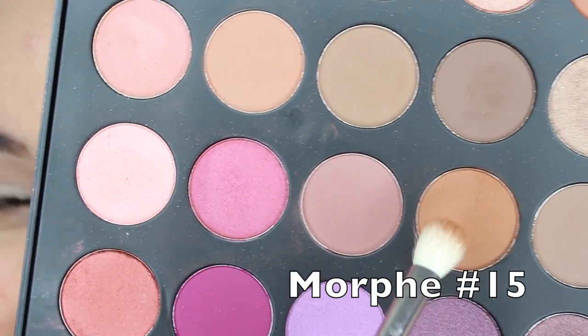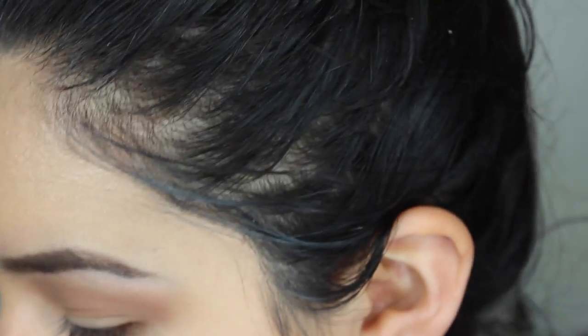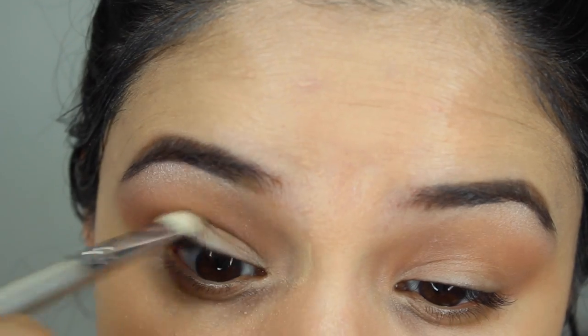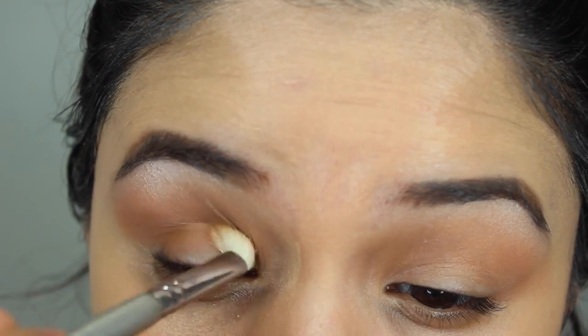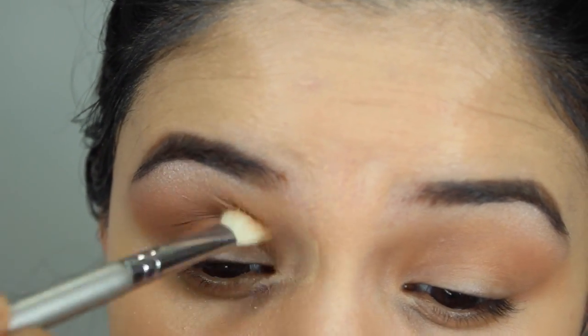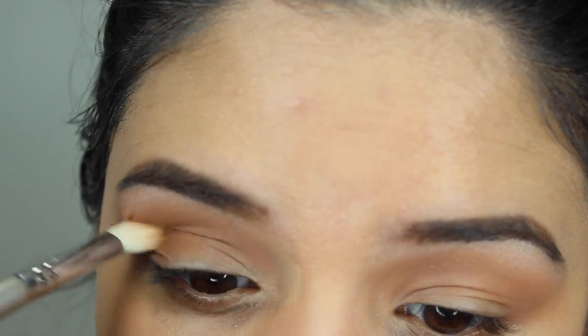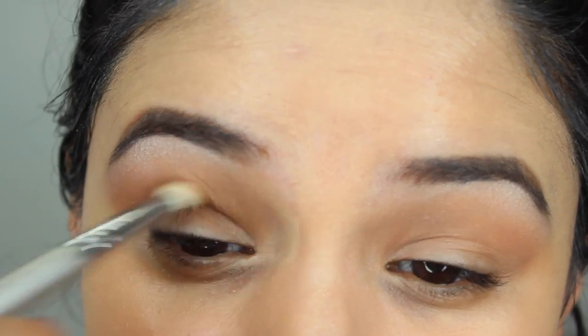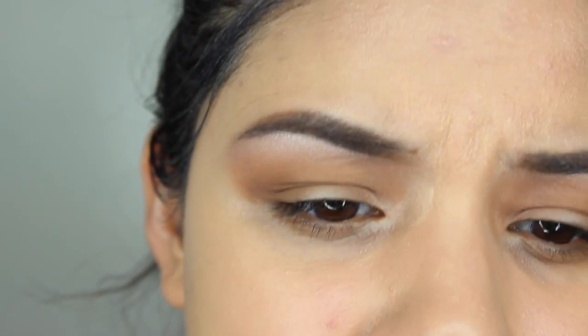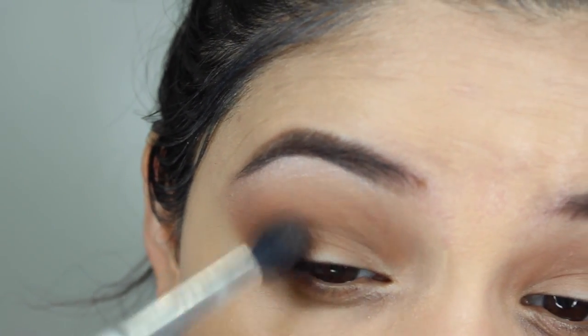We're going to wipe off the concealer later to make a crisp edge. This is creating a nice transition shade for the slightly darker color we're going to put in the crease. Then in the third row, I'm going in with the fourth color in the middle using a smaller, more stiff blending brush so I can really get into the crease. I keep my eye open to find my direct crease and blend it in there using windshield wiper and circular motions. I'll also take it in the corner to enhance that V shape, then use the big fluffy brush with no additional product to blend it out more.